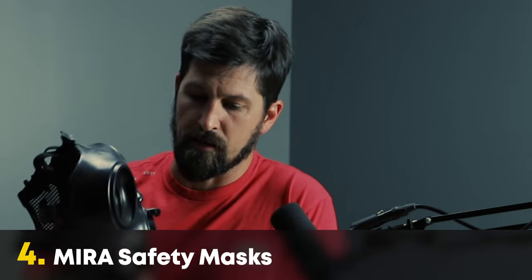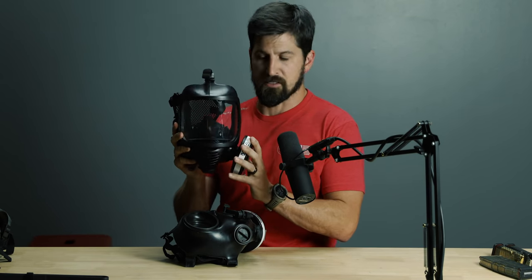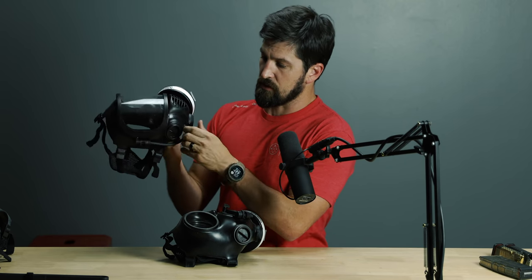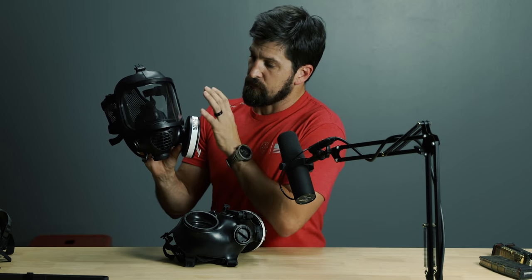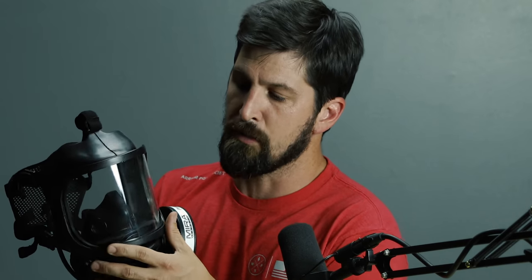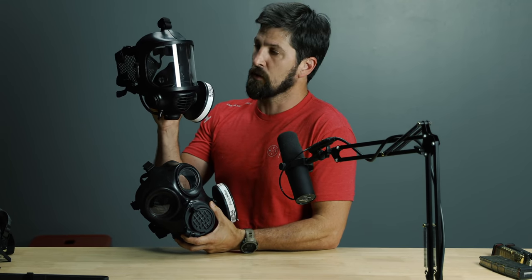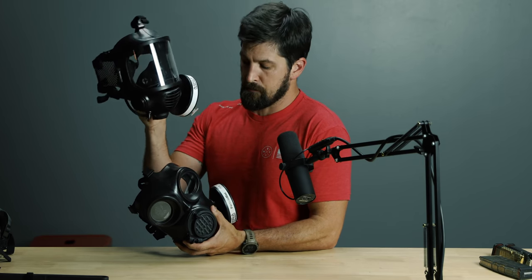These are Mira Safety masks — they sent me a bunch for free, so thanks. For field of view, this model with the standard drinking straw port so you can continue to drink while wearing it offers a really good unobstructed field of view. This is fantastic for visibility, but it doesn't let you get down into a rifle stock as easily. If you're doing a lot of shooting, the other profile would probably be better; if you want heads-up awareness — especially for pistol shooting — this one is better.